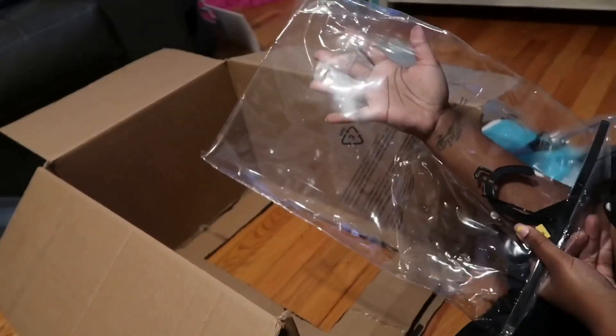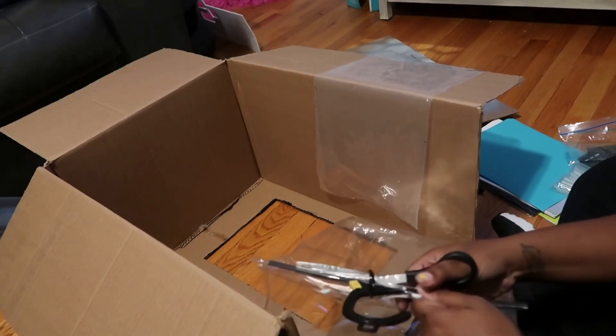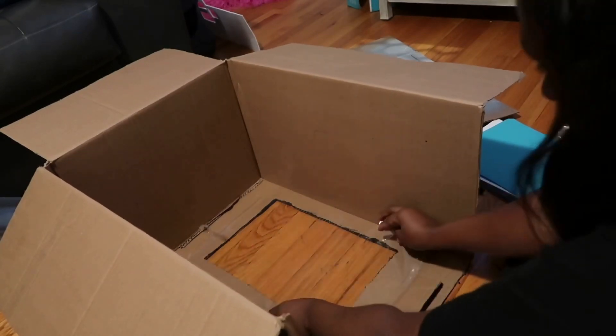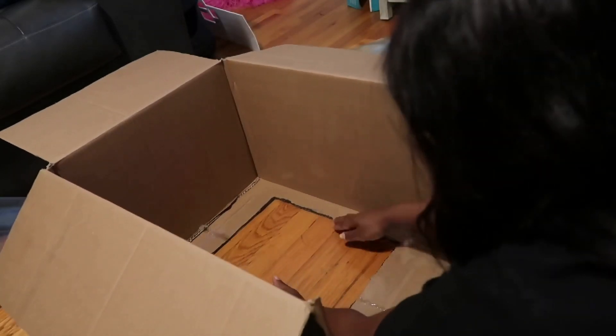Now I wanted to show y'all what I used as my screen. For Jaden's Halloween costume, I just took it out of the pack and used the plastic from the packaging that the costume came in. I'm just going to glue it down so it can act as a screen.